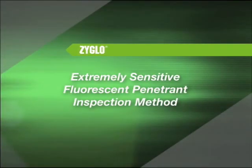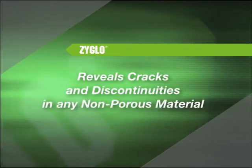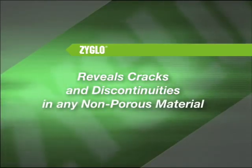ZyGlo is an extremely sensitive fluorescent penetrant inspection method that reveals cracks and other surface discontinuities in virtually any non-porous material.